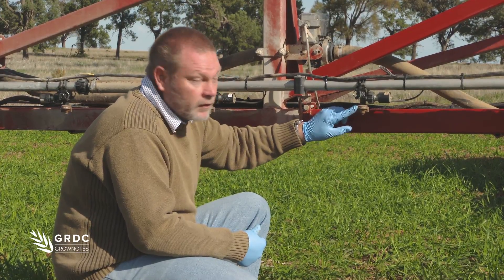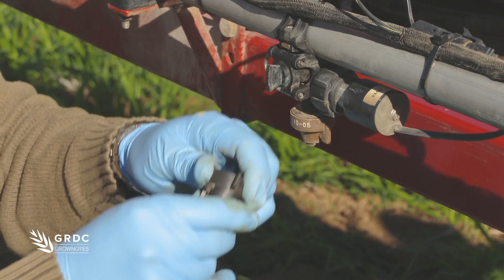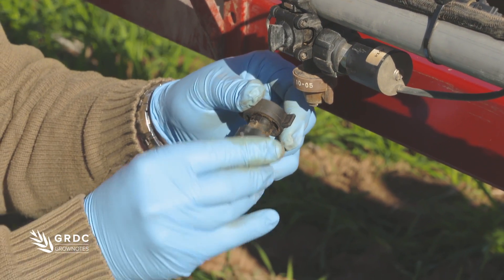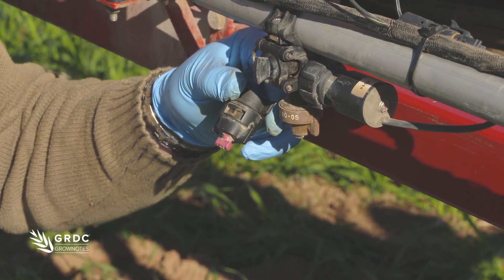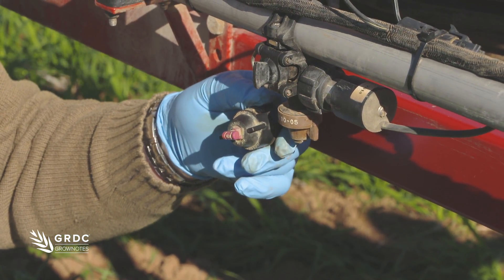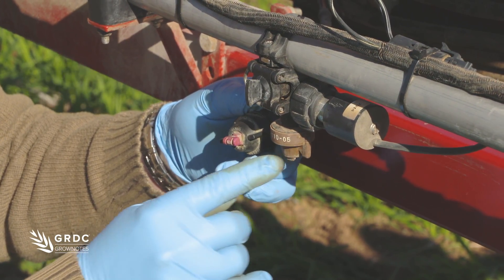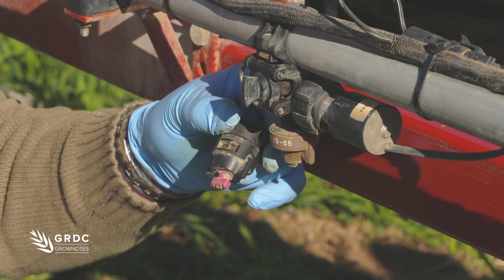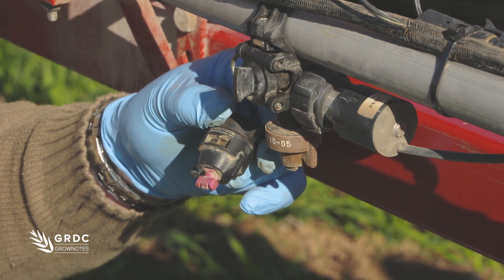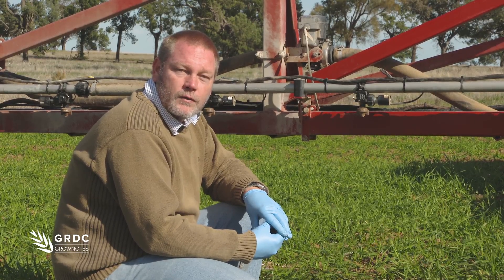With this particular system you can run Wilger nozzles, but you also have the option to buy retrofit caps and run T-jets. Like any other system, you need to check: one, it's going to give the litres per hectare; two, it's going to give you the droplet size or spray quality that you require. But the third thing you need to think about with these systems — and I can't emphasise it enough — is the percentage of time that it's going to be on, or the duty cycle. That is absolutely critical.